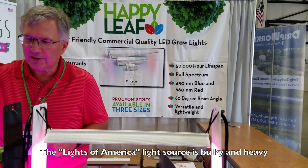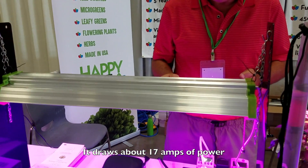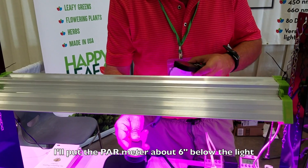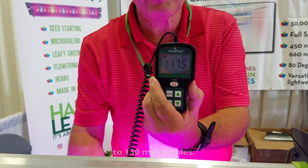The Lights of America source, you can see it's sort of bulky and relatively heavy, and it draws about 17 amps of power. I'm going to put the PAR meter about 6 inches or so below the light, and as you can see, we're somewhere around 120 to 130 micromoles.